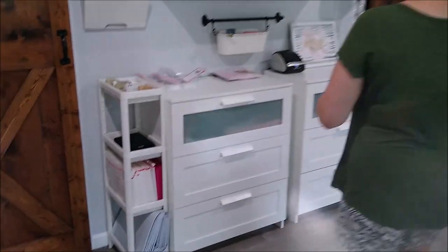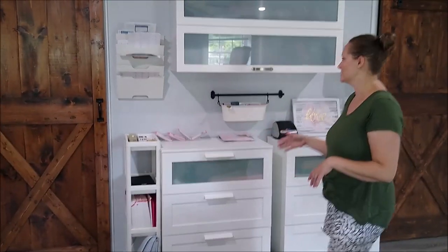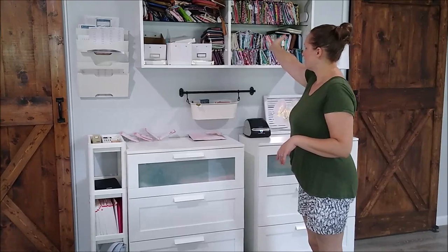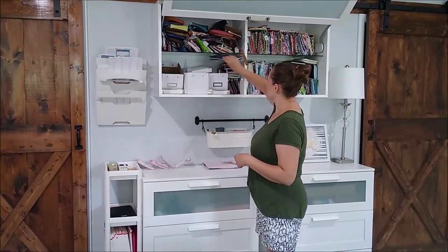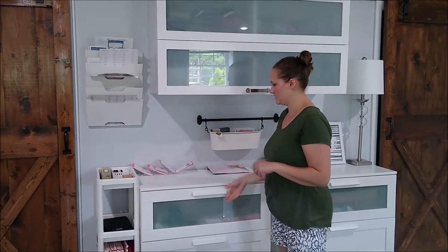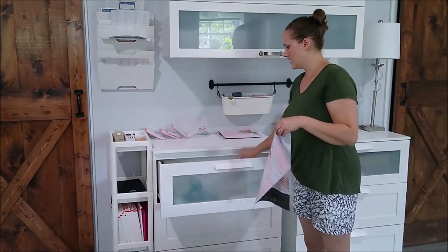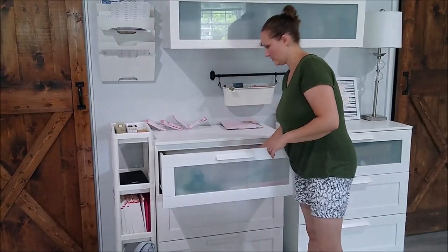Over this way is kind of my shipping station — a lot of you who just have a regular sewing room won't have this. This is where I keep most of my completed smaller items, like wallets with different zippers, and my cork products organized so I can just grab and package. Underneath I've got my packing inserts, and in my drawers I have things like poly mailers and tissue paper so I can easily package up all my items.